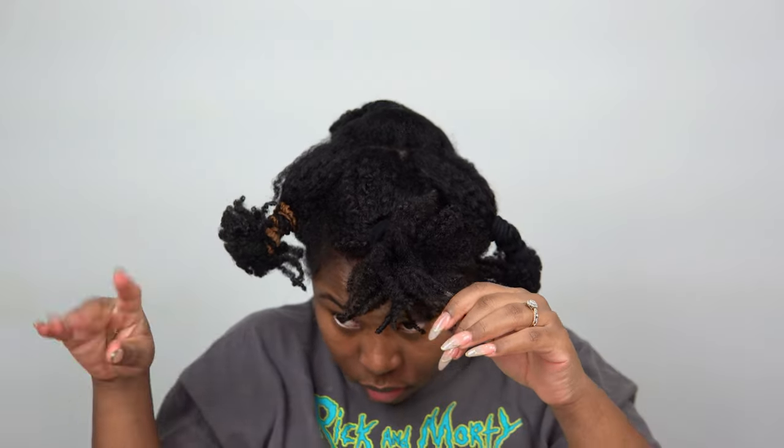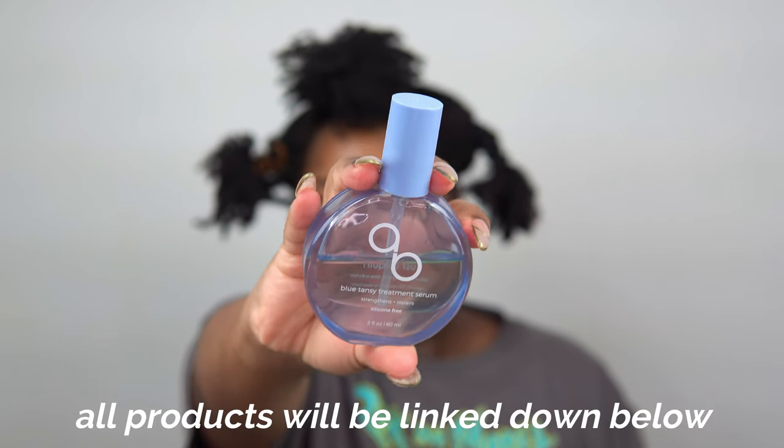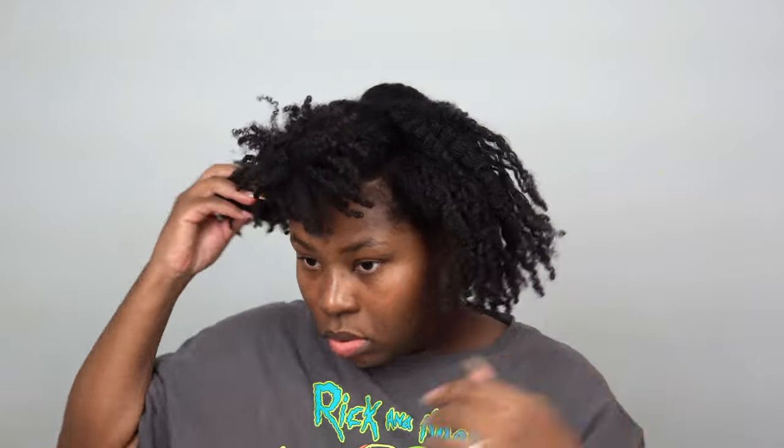I usually start with makeup first but I decided to start with my hair. I'm going to use some of this blue tansy serum — you need about a square or two for your whole head — to give me some slip and help me take these hair bands out. I usually use my snap hair ties because they easily clasp on and off, but I just went with regular hair ties today. I'll link those down below.